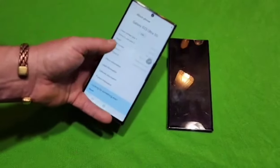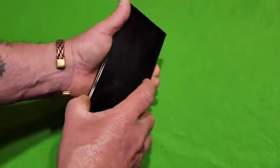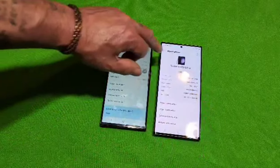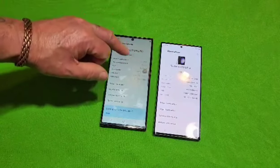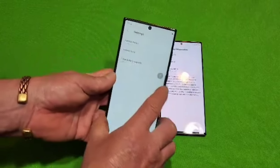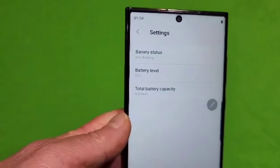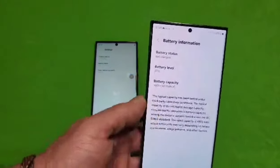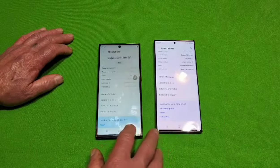On the fake phone's About Phone screen, there's no picture of the phone at the top, unlike the real one. When you tap on Battery on the fake phone, the information provided is minimal, whereas on the real phone tapping Battery tells you everything about the battery. The menus are clearly different — the software information section is also missing on the fake one.